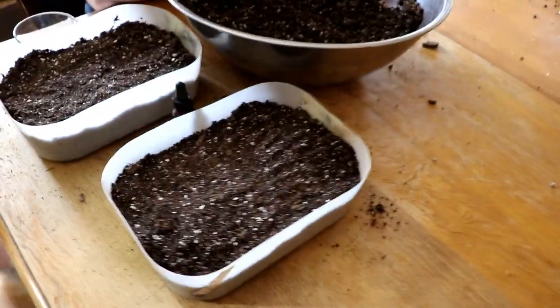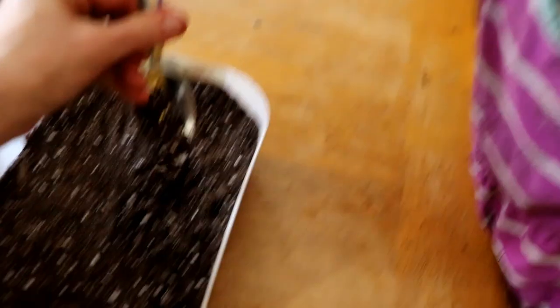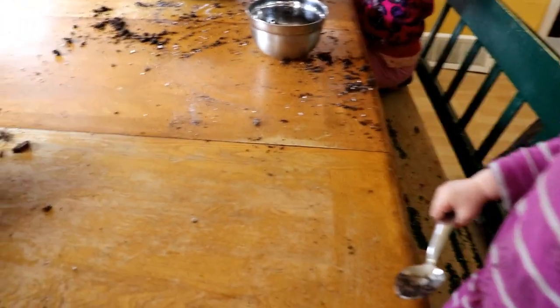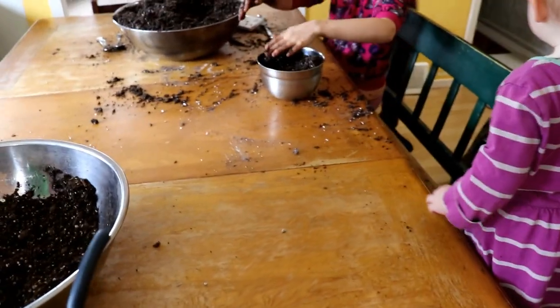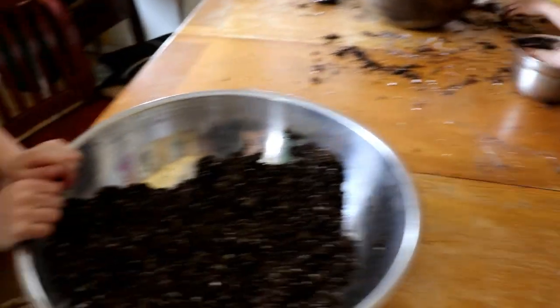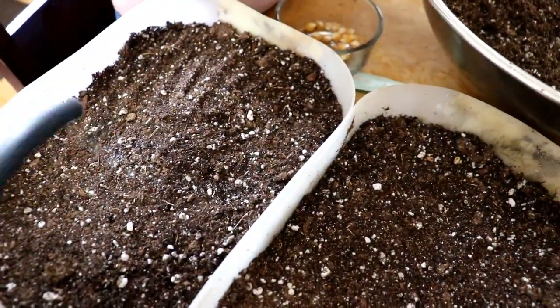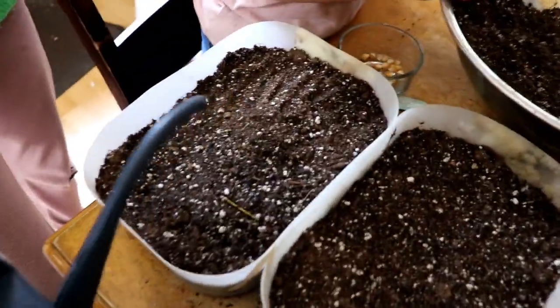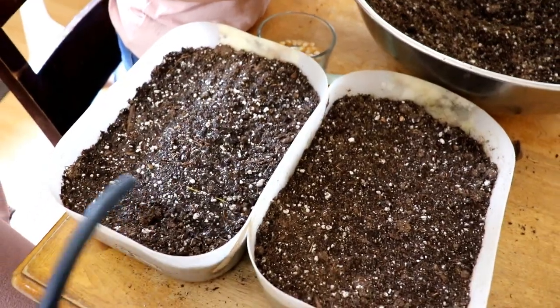Now let's look at a watering technique. Pay attention — look at what I'm doing with my wrist, I'm flicking. That prevents holes from being made. I'm going to water the corn in. These need to be moist but they do not need to be drenched. You want to do this quickly so you are not making holes in your container.